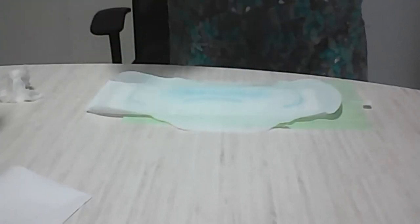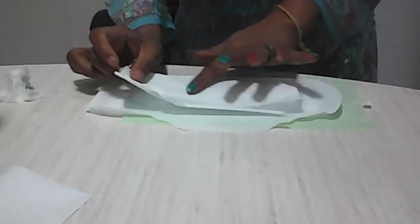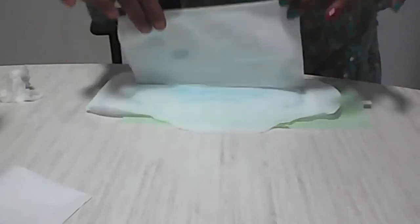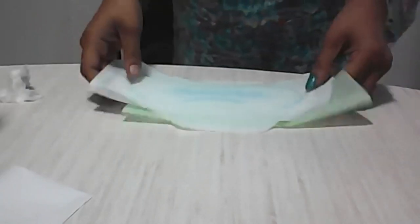When you test it using a dry tissue, you can see that no water is absorbed in the dry tissue when you place it on the pad, which shows that it is leak-proof. The pad has swollen completely and absorbed all the water. The orange pad absorbs up to 150ml of liquid and the green pad absorbs almost up to 100ml of liquid.